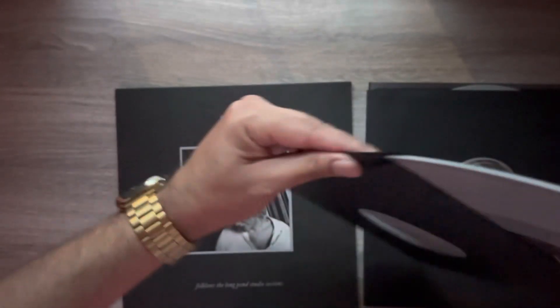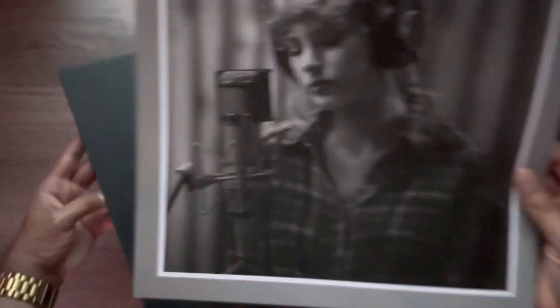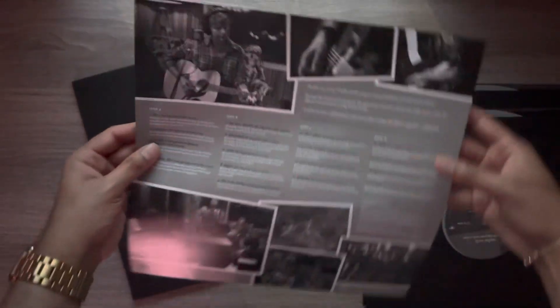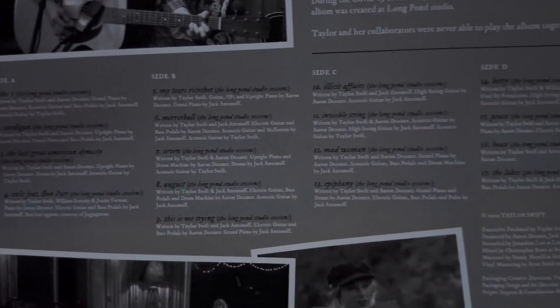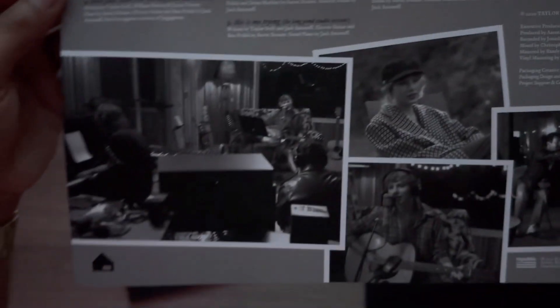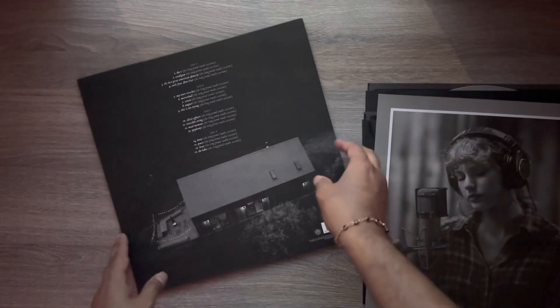I'll double check to see if there's anything else inside. Thought there might be a handout — and here we go. Got a little photo of Miss Tay Tay in the studio. On the back, you have some credits for each of the songs. I'll slowly scan across if you'd like to take a look — take a pause. There are also some photos down here. I really like that insert, and this photo — if someone wanted to frame it, that's a nice frameable photo.